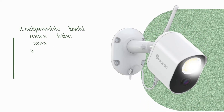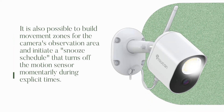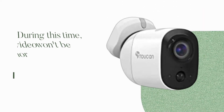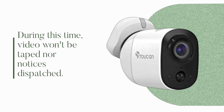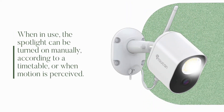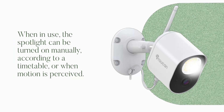It is also possible to build movement zones for the camera's observation area and initiate a snooze schedule that turns off the motion sensor momentarily during explicit times. During this time, video won't be recorded nor notifications dispatched. When in use, the spotlight can be turned on manually, according to a timetable, or when motion is perceived.